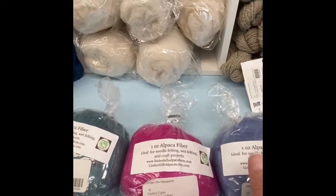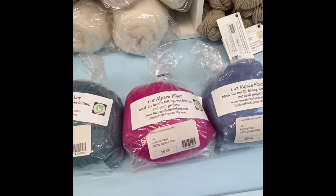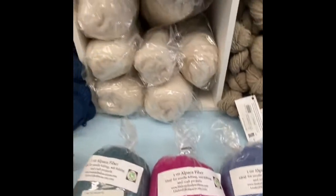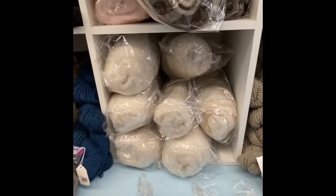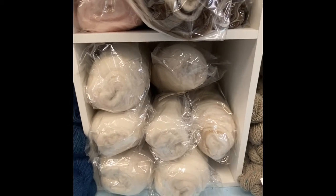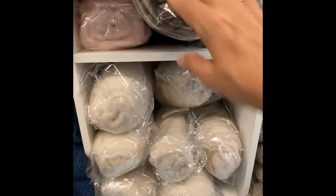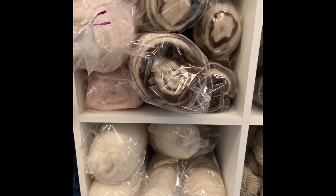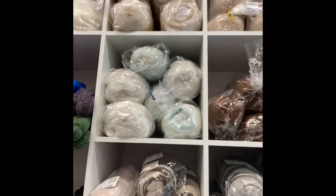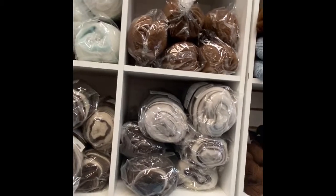In case you missed my blogs from before, there are six grades of alpaca. One to two is fine alpaca that's good for next to the skin. Three to four is a little bit coarser, and it's good for cardigans and jackets — things that aren't next to the skin but still clothing type. Five to six is the coarsest fiber, and we use that a lot for dryer balls, felted soaps, home decor, and needle felting.